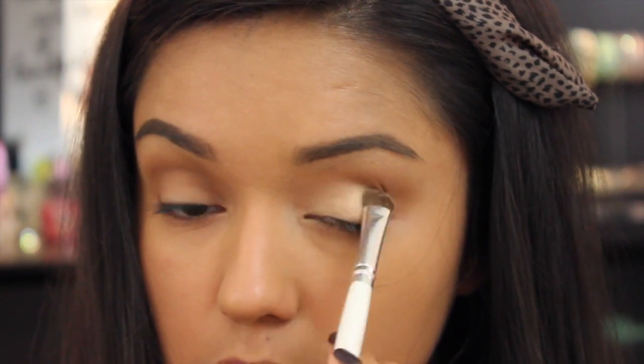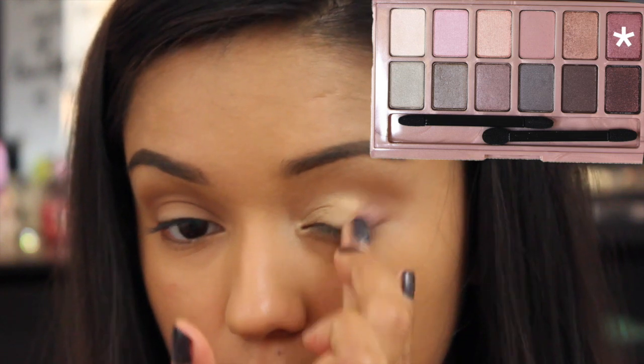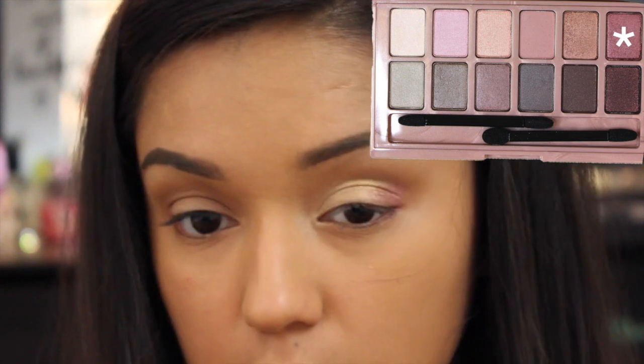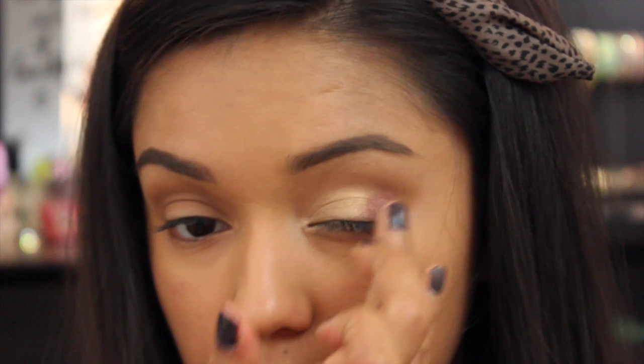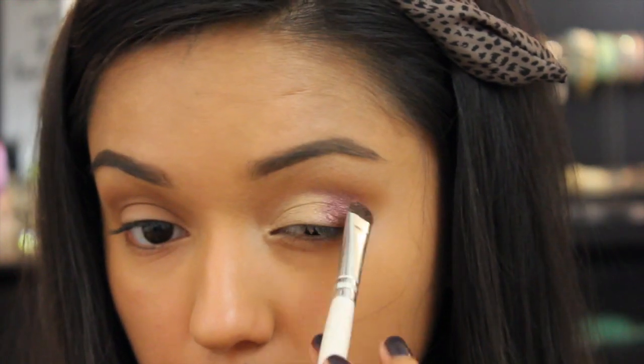I'll be packing the Eternal Sunshine shadow all over the lid. Now going into the Maybelline Blush Nudes palette and taking that cranberry shimmery shade — I'll be packing it onto the outer V with my finger, and then I'll go in with a flat shader brush to just carve it out a little bit.